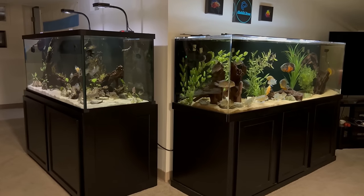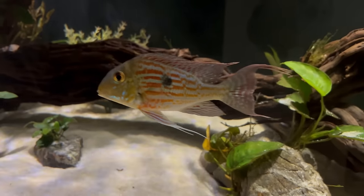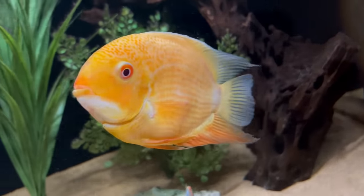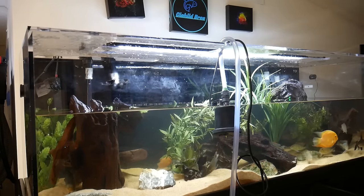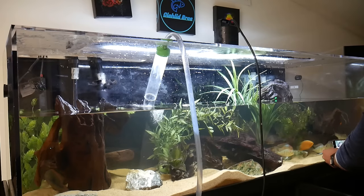One thing to keep in mind before we get into the different types of filters is just what your filter is there to do. It's obviously there to clean your water and make sure it's crystal clear, but it's also there to house beneficial bacteria to carry out the nitrogen cycle. When fish waste and food breaks down, it creates ammonia in your tank, which is toxic, and that beneficial bacteria will break it into nitrite, which is then further broken down into nitrate, which is far less toxic to your fish. At that point, you can do water changes to keep your nitrate levels low, or you could have a lot of live plants in your tank, which consume some of those nitrates.